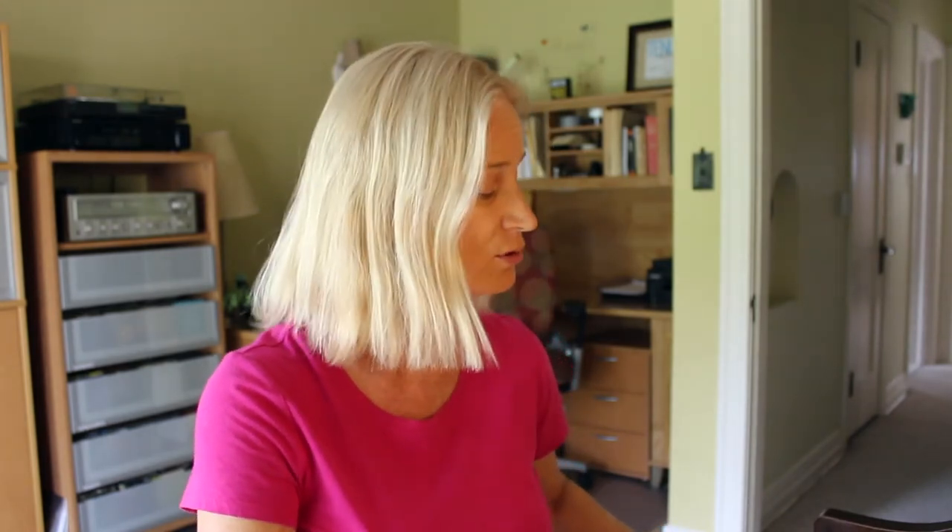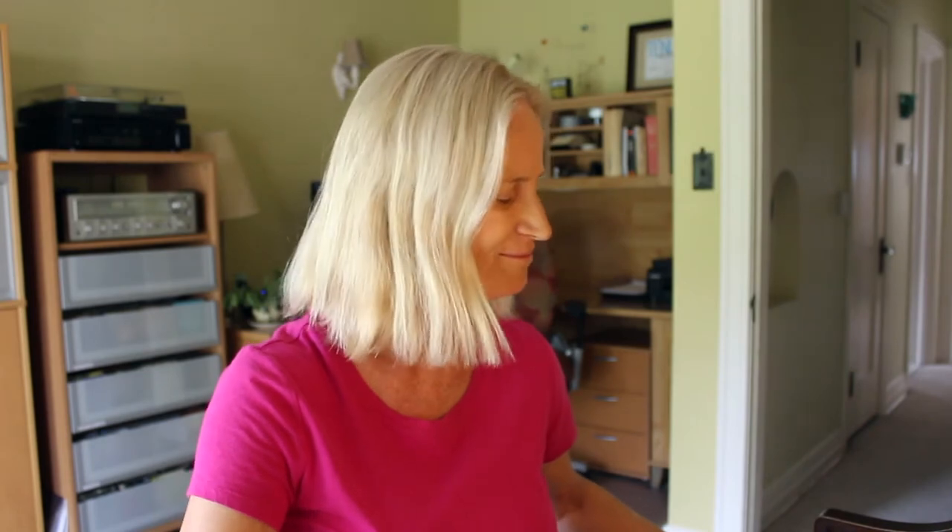Ba-do-ba-ba-do-ba-do-ba-ba. Ba-do-ba-do-ba. Ba-do-ba-do. Ba-do-ba-do-ba-do-ba.